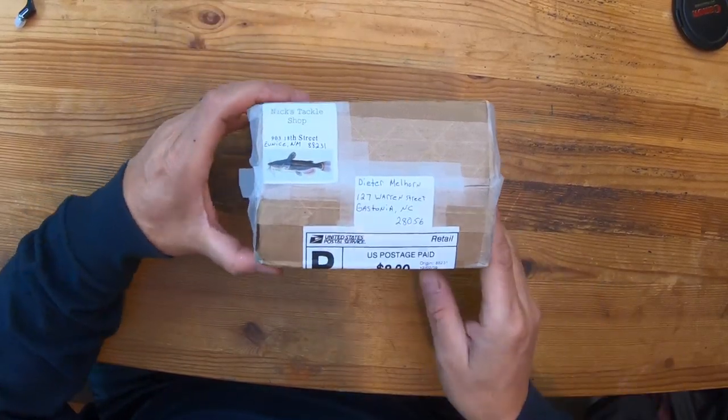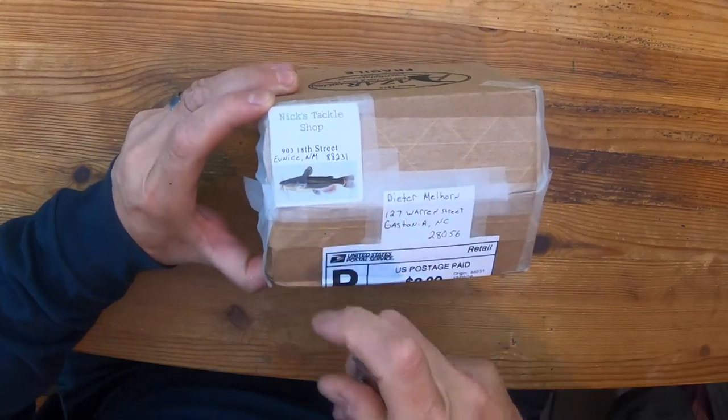This week's package is from Nick's Tackle Shop in Eunice, New Mexico. I cracked this open — it's got a picture of a catfish on there which is really cool. Let's see what we got in here.